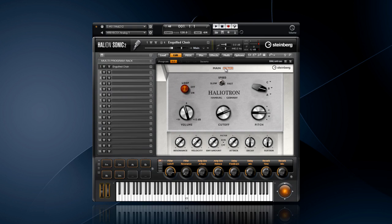But this is just a small mod compared to what's on the filter page. Use the velocity of the keys to alter the response of the filter and amp sections for a remarkable sonic experience. If you spend just a few minutes flipping through the hauntingly beautiful sounds in Haliotron, you will fall in love with this new take on an old classic.